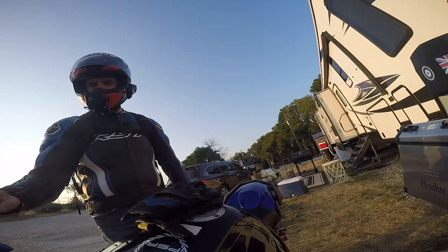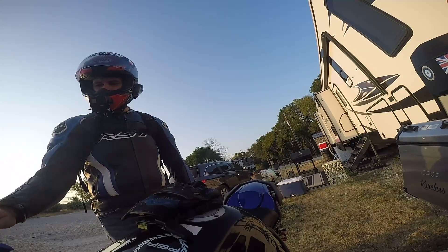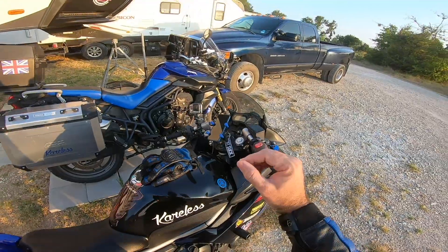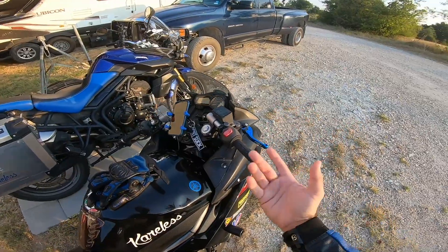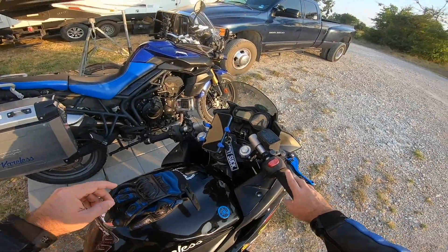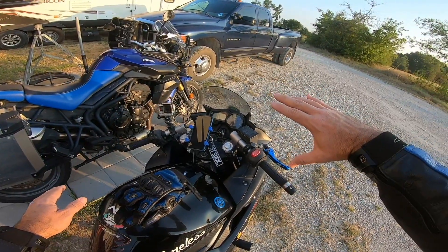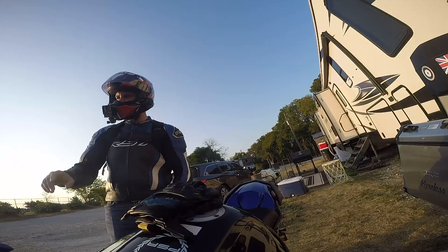I first discovered that this is a thing before I ever owned my Tiger, and I discovered it at my first track day. On the track, in a track environment, there's a method of throttle control called the screwdriver method. The objective is: you're leaning off the bike in a turn, and to avoid throttle chop...